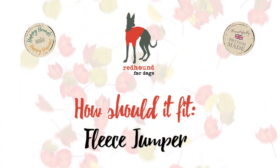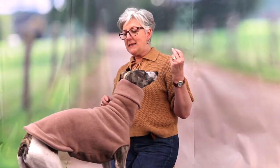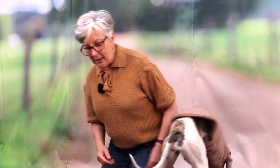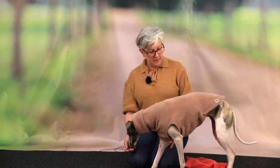Hello and welcome to our third in the 'How Should It Fit' series. Today we're doing fleece jumpers with the help of Winnie. Winnie is wearing a fleece jumper that some of you might think has a really nice fit — but no, and I'm going to tell you why.